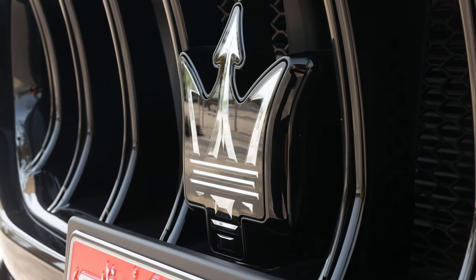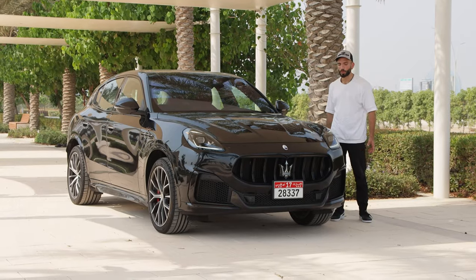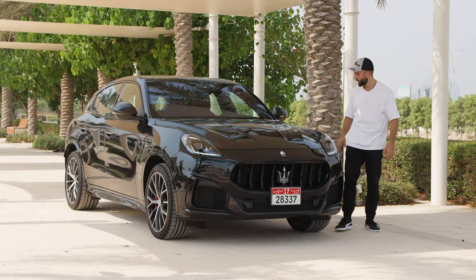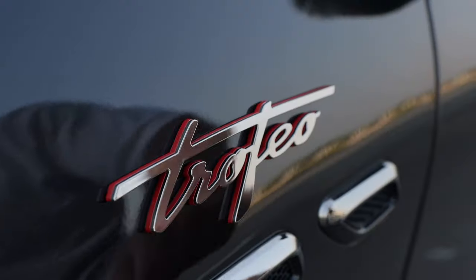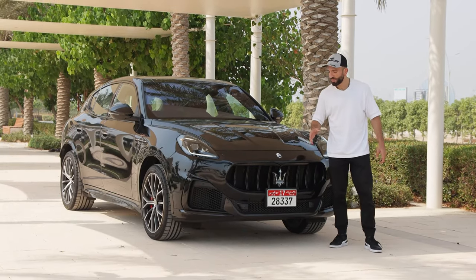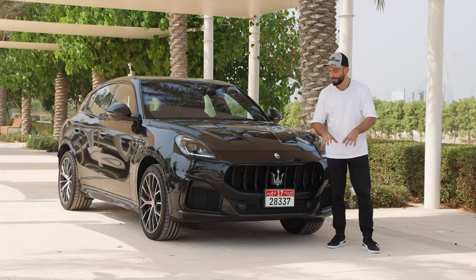Welcome to a new episode of Mr. Moater. This is the Maserati Grecale. This car at its launch got a lot of criticism for its looks — some people said it looked like a Chinese car, some said it looks like a Macan, like a Ford Puma, like an Alfa Stelvio. But today we are not here to admire the Grecale's exterior. The beauty of this car is in its Trofeo badge — this is the Grecale Trofeo, the most extreme and hardcore version available.